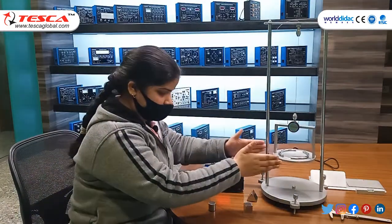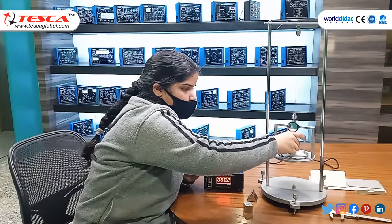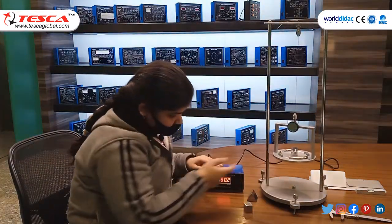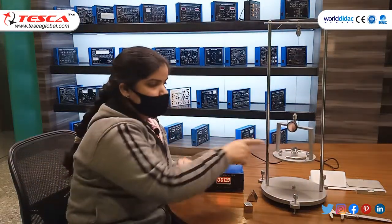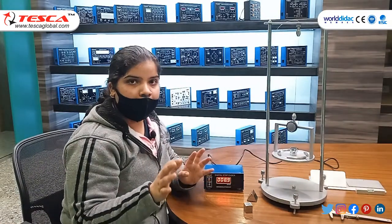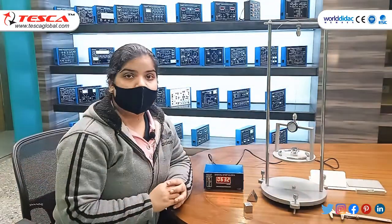After 20 oscillations with the rods, the time is 60 seconds. Now we perform the third step by placing the solid cylinder on the arrangement so that the two rods are perpendicular to each other. We reset, start, and count 20 oscillations again. The time for 20 oscillations in this configuration is 63.8 seconds.